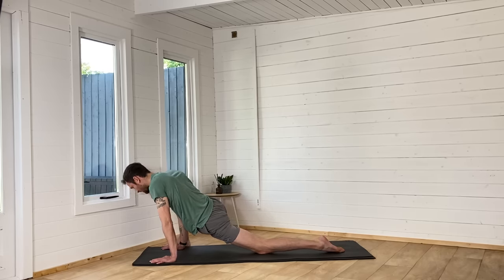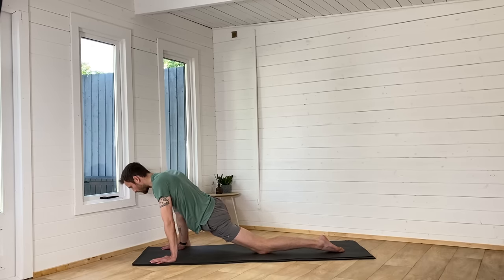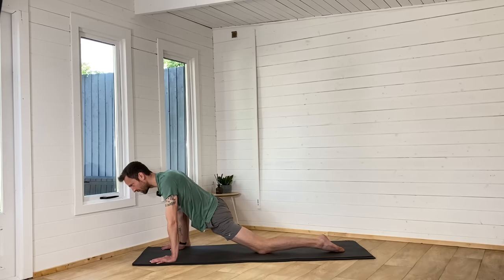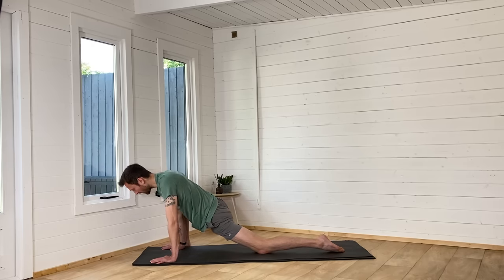If you're enjoying this practice, press the little thumbs-up button — it takes two seconds but it really does help. It means I can see that people are benefiting from this video and I'll make more videos like this one. Let me know how it felt for you, what you enjoyed about it, where in your body it felt good. And if you're not subscribed, do subscribe to my channel and join my growing community.